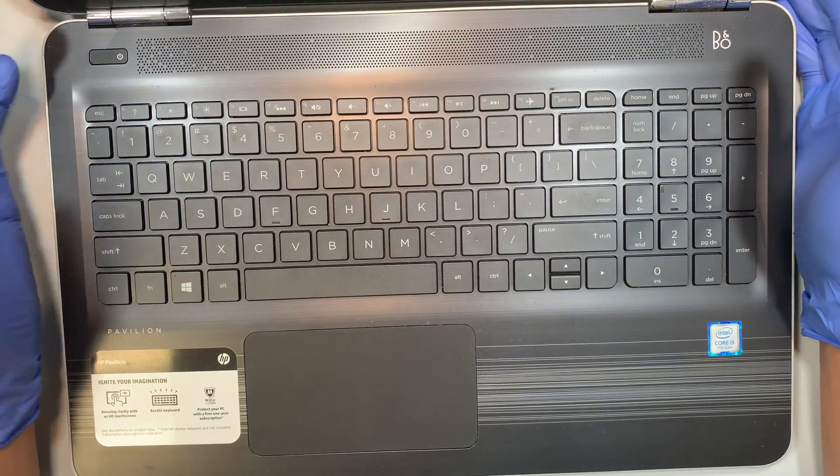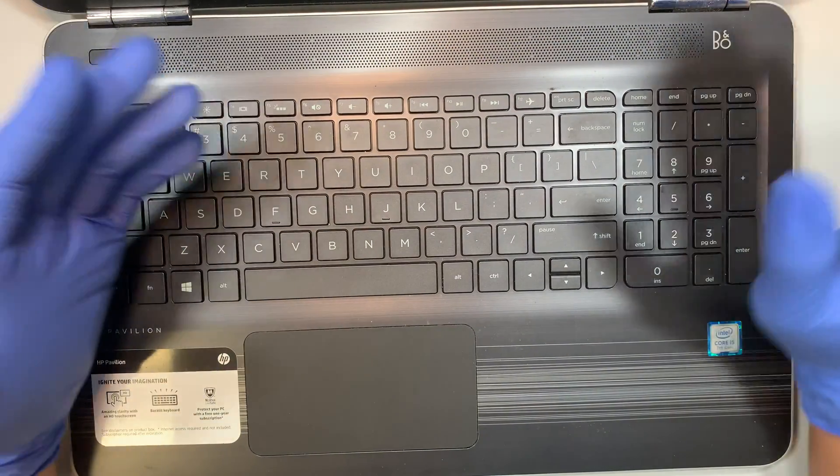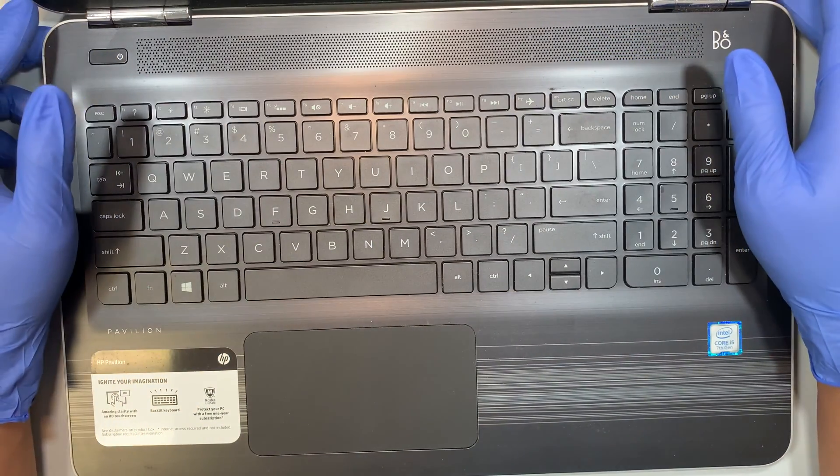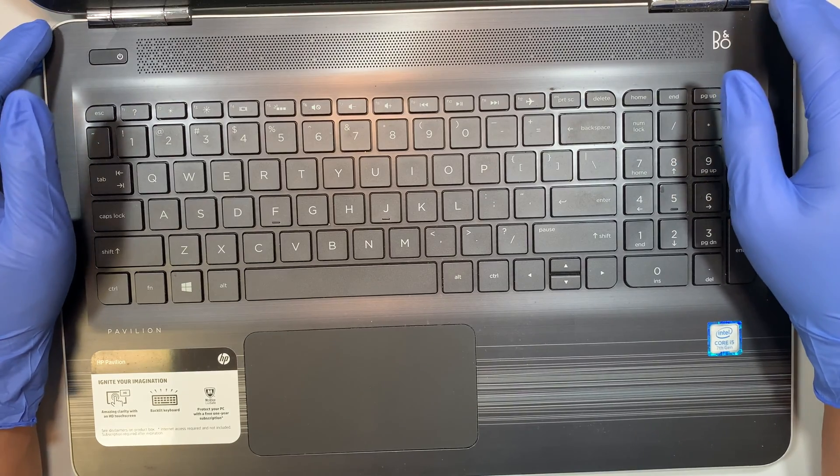Now also if you feel like your computer is not holding the charge and the battery dies off very quickly, that is also a sign that it is time for a battery replacement.